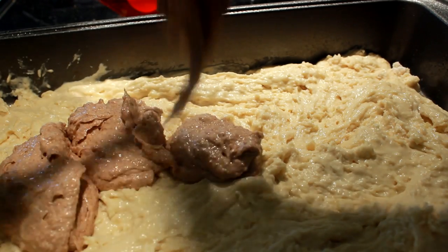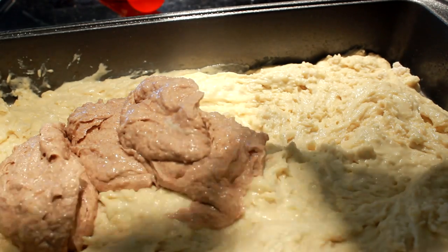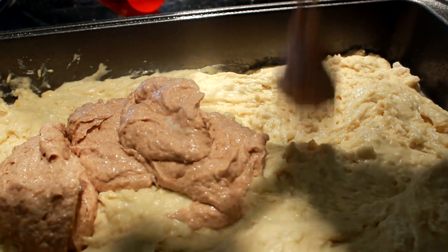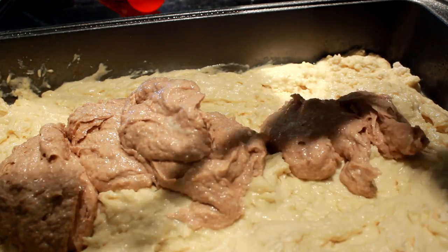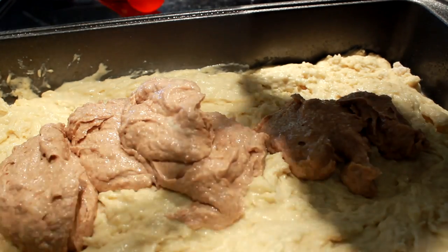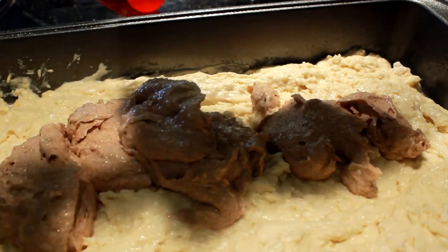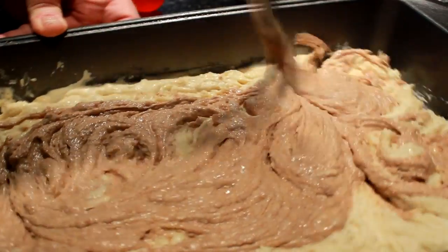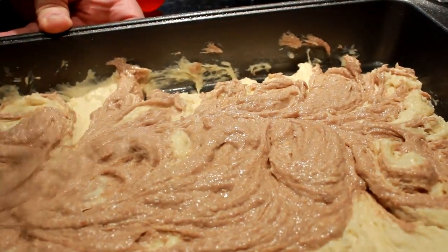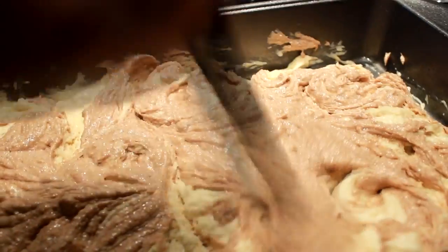Once she's spread out, come in with your second mixture — you can see it's got that brown color from the brown sugar and cinnamon. This is the simplest cake I've ever made, I'm telling you. Once you get it all in there, take a little steak knife and just swirl the fire out of it to make it look like cinnamon rolls.